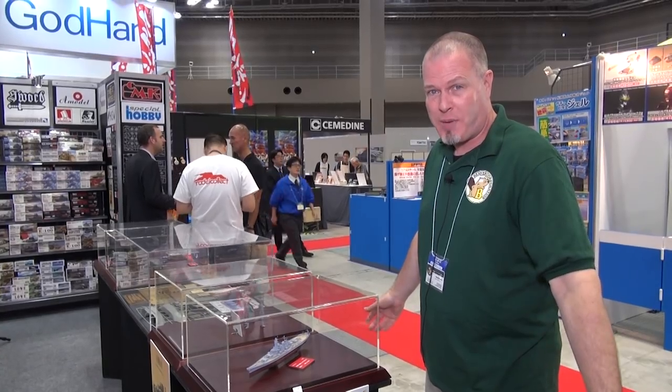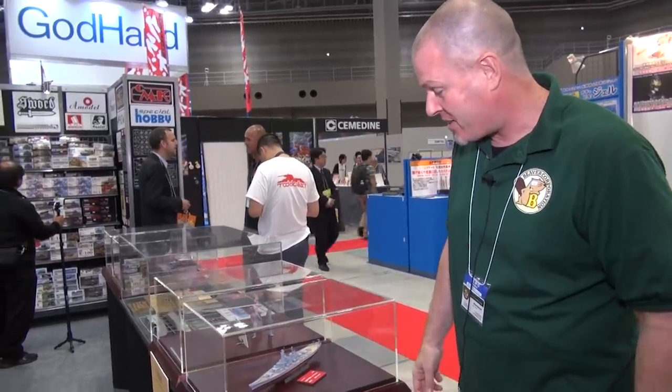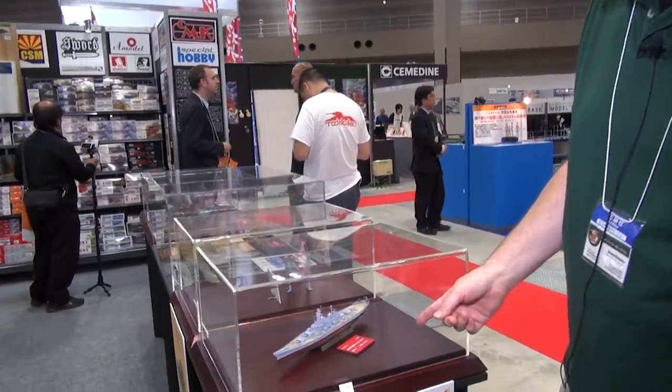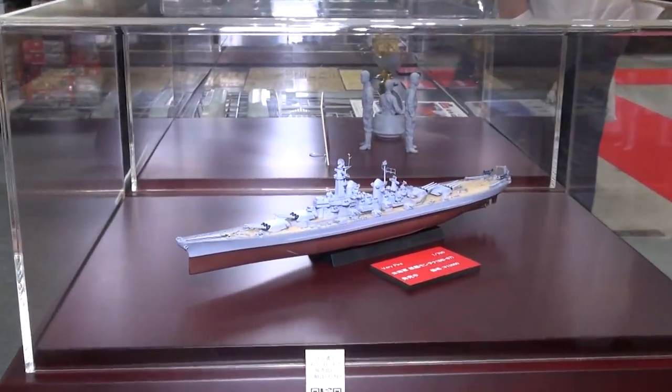Beaver Corporation Booth here. I'm Brian, you know me. You guys might know Todd Brown too. Here's a great new kit from our great new partners at Verifire. This is a 1/700 scale kit of the Neverbuilt Montana, the U.S. Battleship Montana.